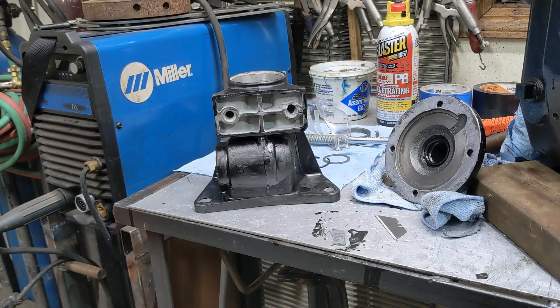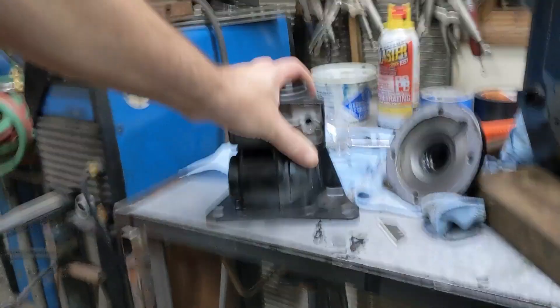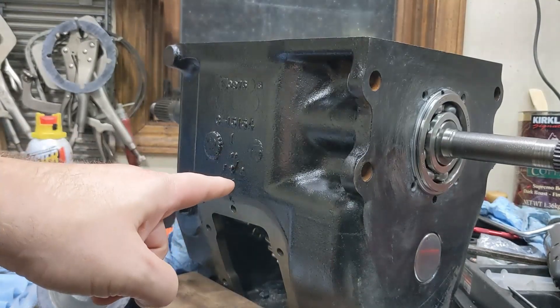Hey there, welcome back to the channel. Today I'm working on this output bearing retainer for this Procès 435.